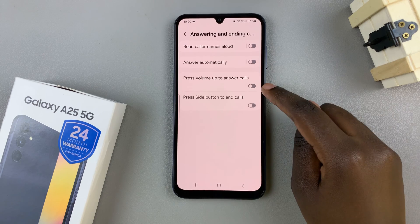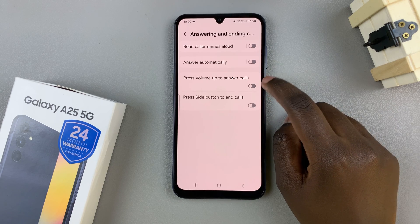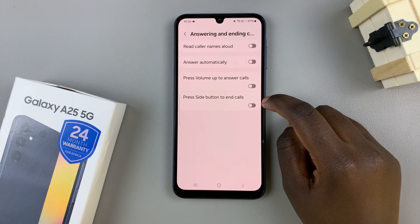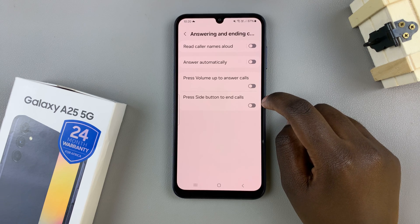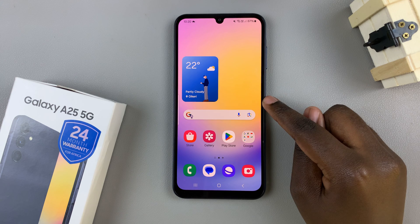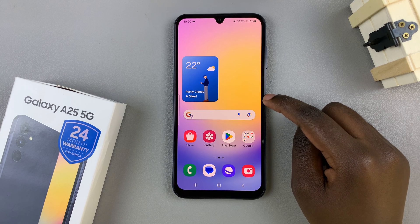Next you should see press volume up to answer calls, and an option below labeled press side button to end calls. What you want to do is just enable both of these options.